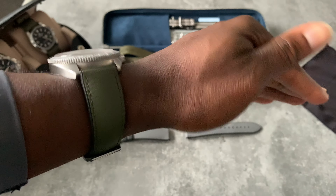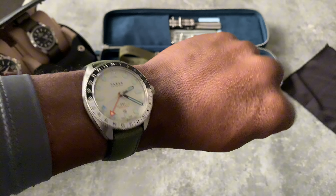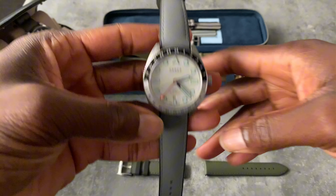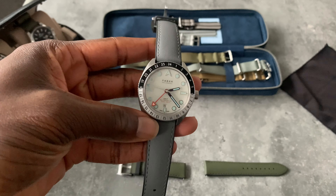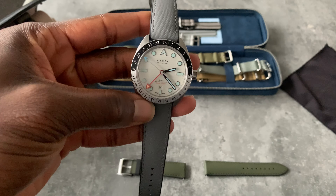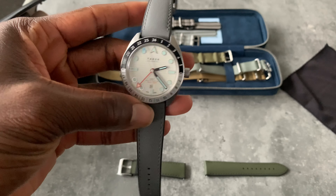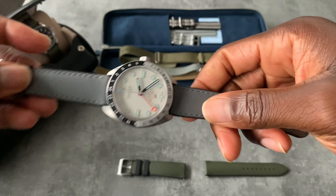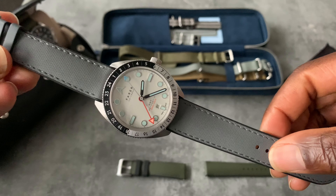I'm a NATO lover but this is fantastic. Let's just get back on the gray. Okay, so we're back on the gray — look at that. Instantly I feel that the loom plots are just blending in. Maybe the silver outline of the loom plots is what's blending with the gray as well. I don't know — this strap with this watch is just fantastic.